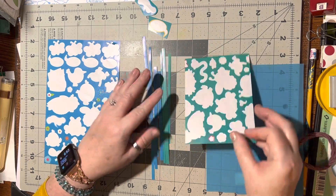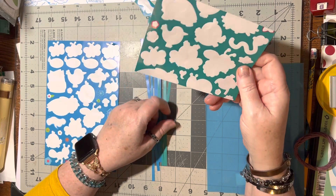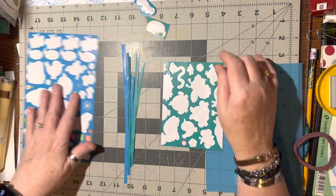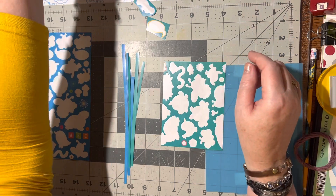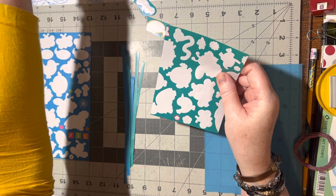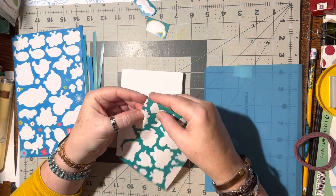I did the same thing with this piece. When I was done and there were no stickers left, I cut this down to card front size because that's the next step I do. I can take a card — does that match? I think what would be better — yep, all right.